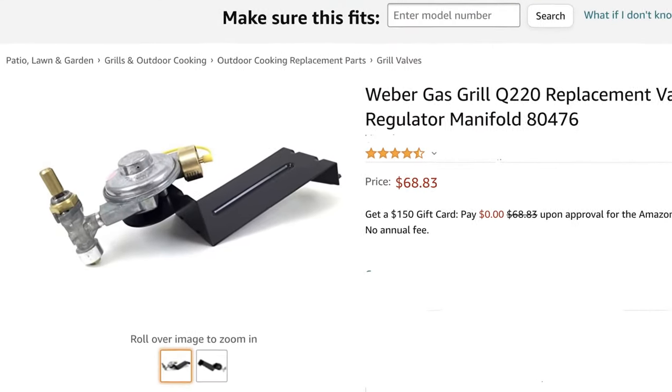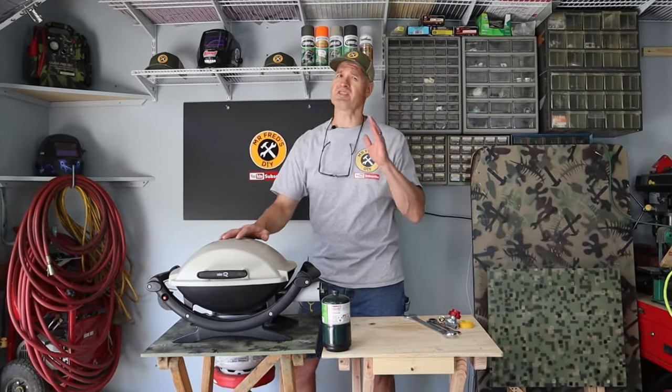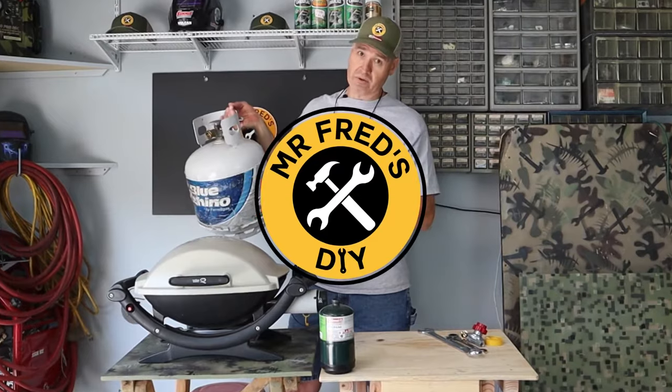Maybe your $70 regulator is the problem. I'm going to fix this one today for just $23. Stay tuned to the end of this video and I'm going to show you how I use this grill with a 20-pound grill tank.